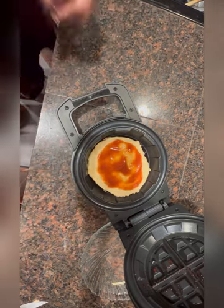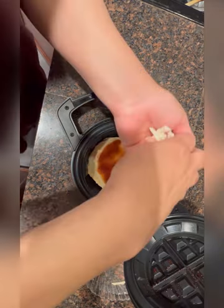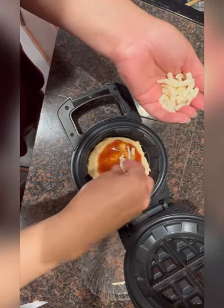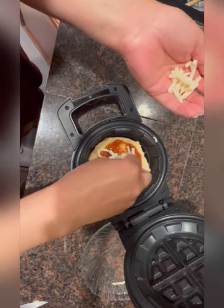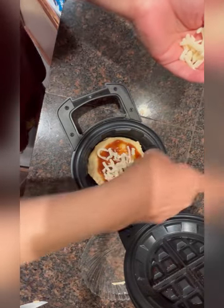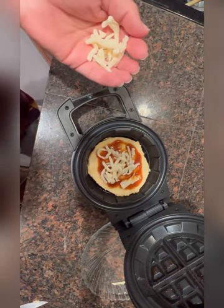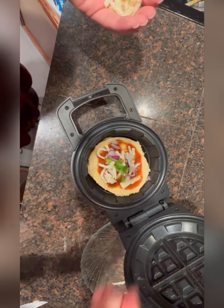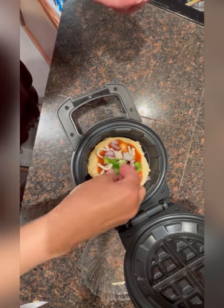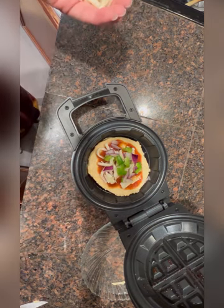And then I'm going to get some mozzarella cheese, spread it a little bit. And I'm going to get some veggies — I have green pepper and red onions.